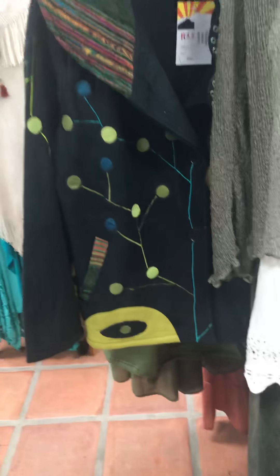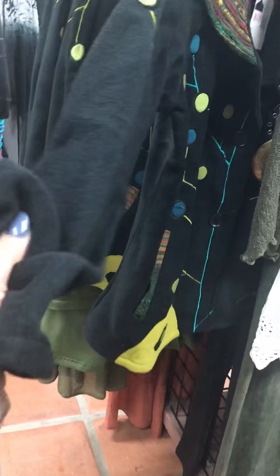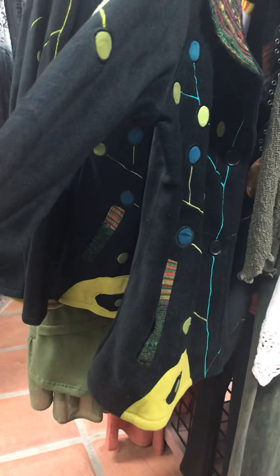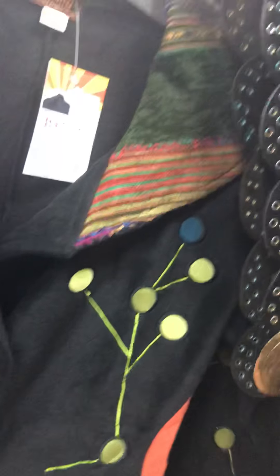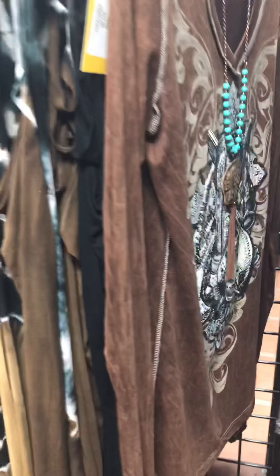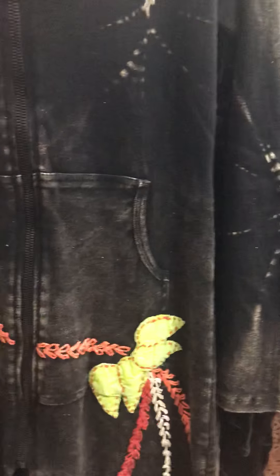I'm helping somebody while I'm doing the video. This jacket by the way is really cool — it's not felt but I don't know what you call this stuff. It's just a great fabric and it's got pockets. It's just a really darling jacket.